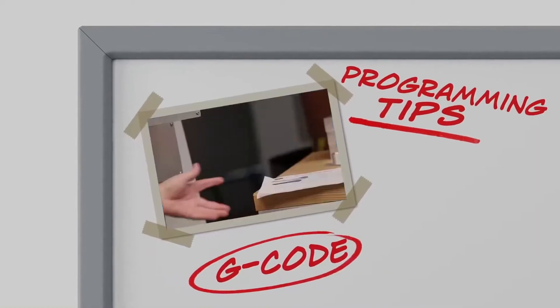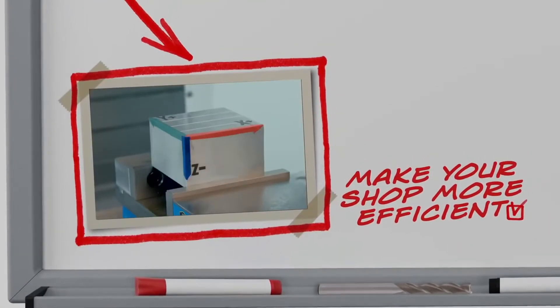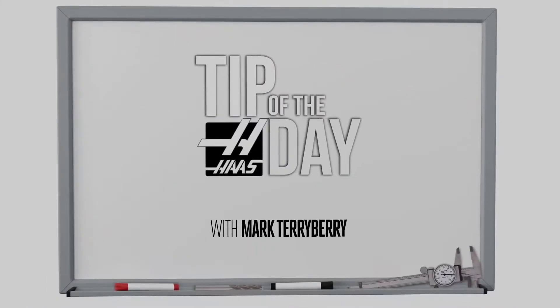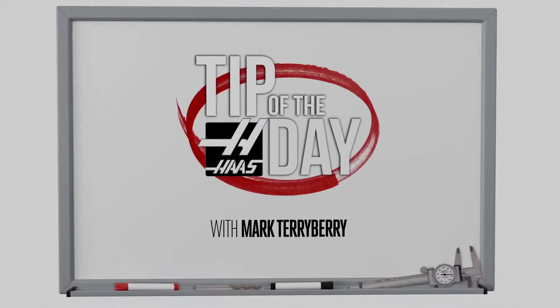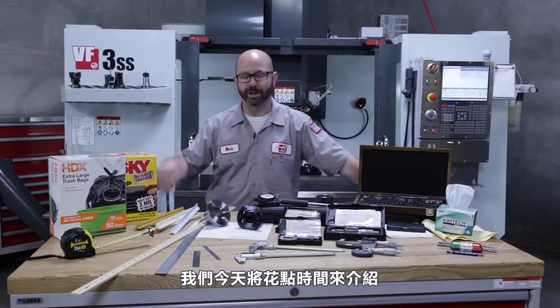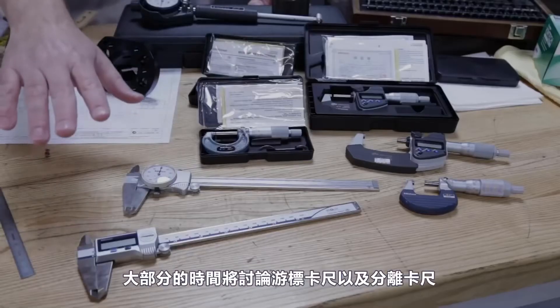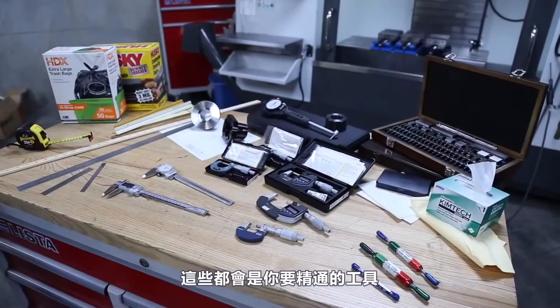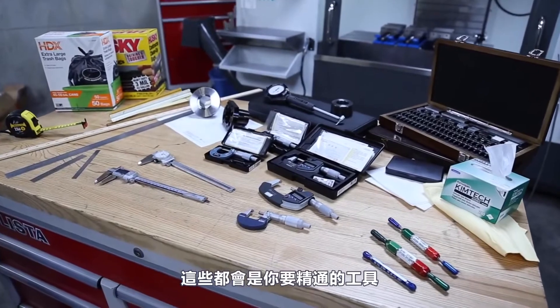Everything for me begins with my setup sheet. I've got a block loaded up. We're going to spend most of our time on calipers and micrometers. If you work in a machine shop, this is what you have to master if you want to progress in the trade.